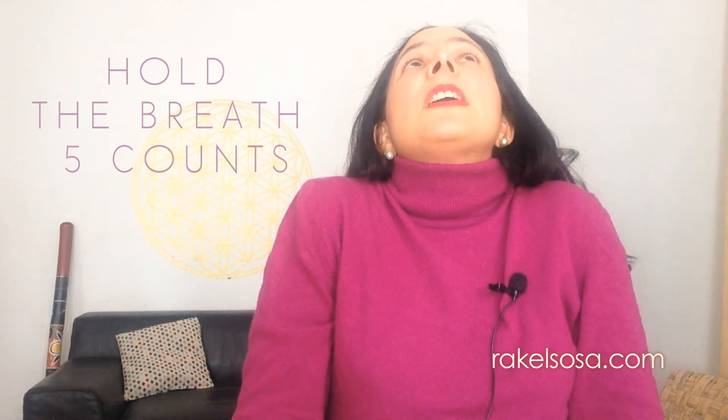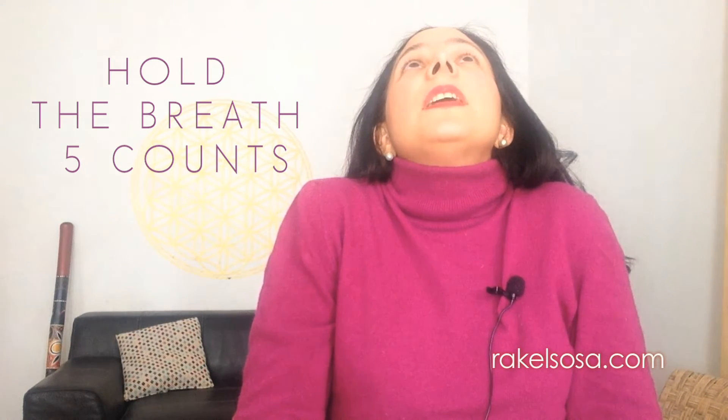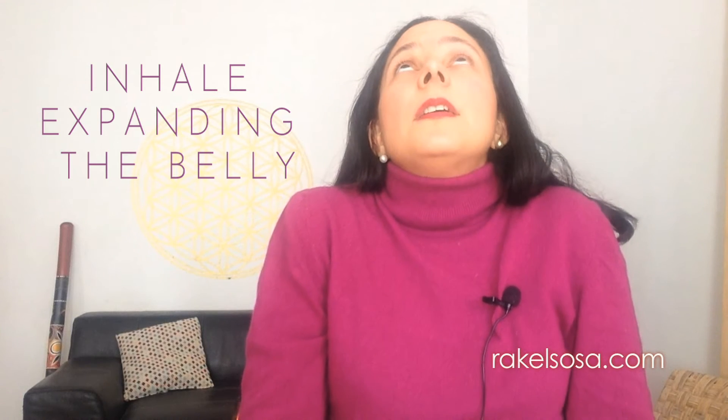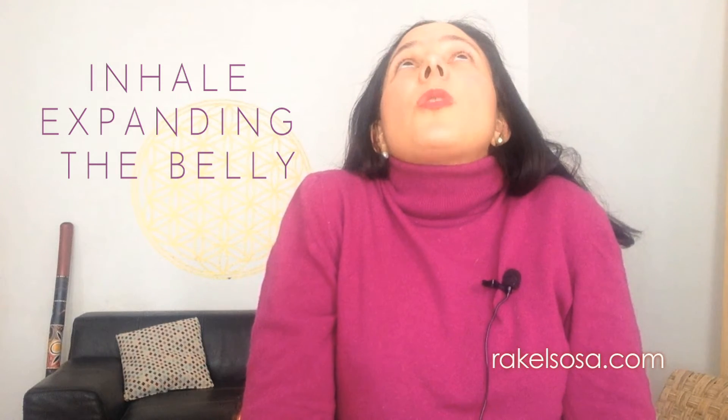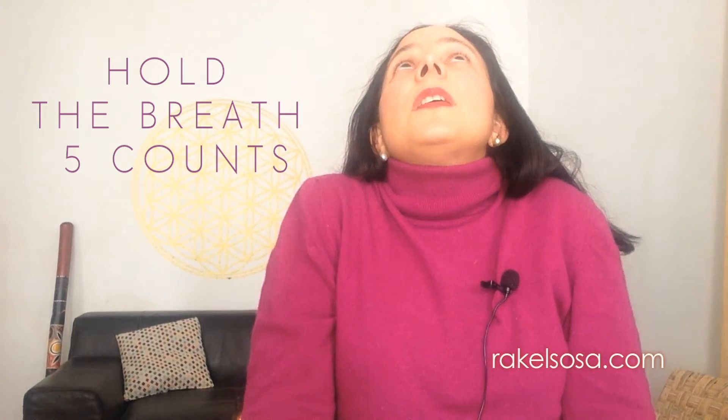Look upwards and stop breathing — hold the air there and count to five, then release down again. Breathe in, hold it there with shoulders really tight, looking upwards, counting: five, two, three, four.